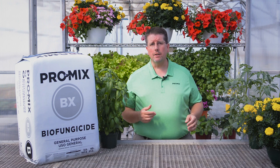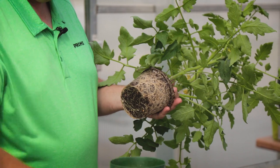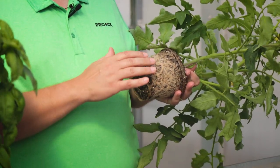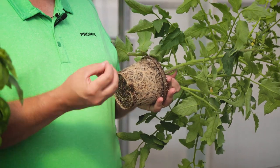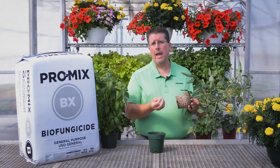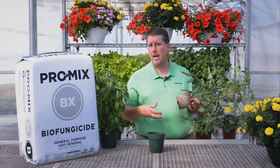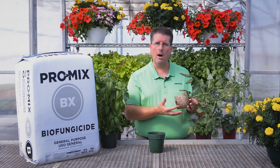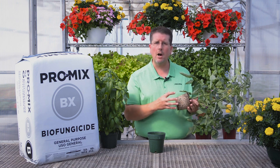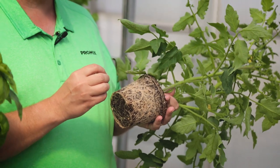As far as colonization, if we take a look at a root system — as the roots of the plant grow throughout the growing media, the bacteria that's in close proximity will actually germinate. Spores to bacteria are the same as seeds to plants; they're a kind of resting stage. The bacteria will actually grow on the root system of the plant itself, and it takes about 48 hours for colonization to occur.